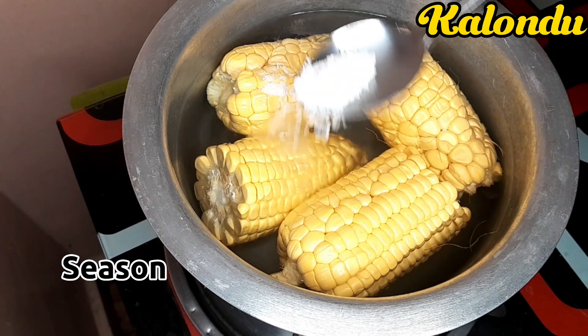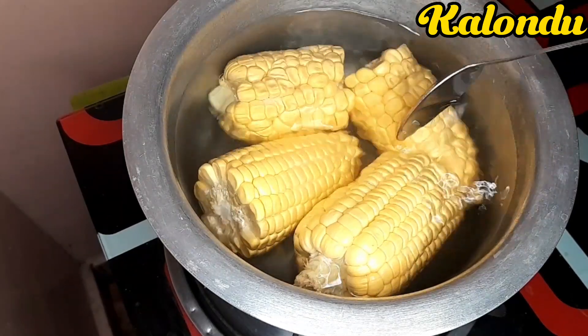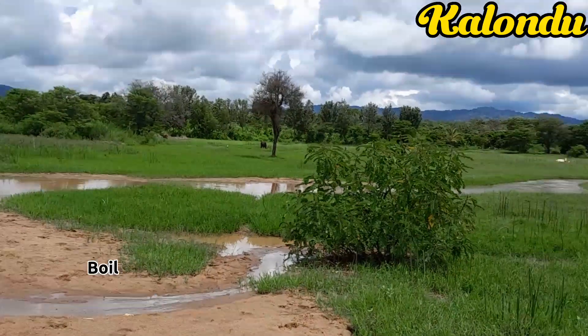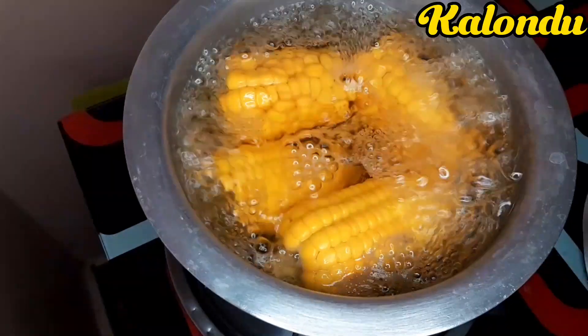I then seasoned my sweet corns using some salt, which is good because it will balance the taste of the sweet corns — since sweet corns are very sugary.